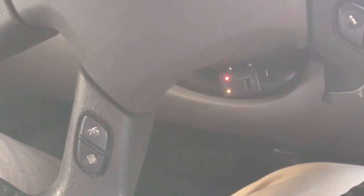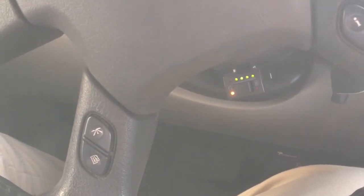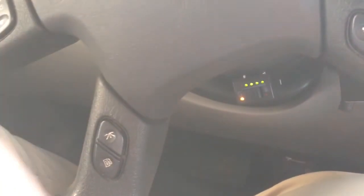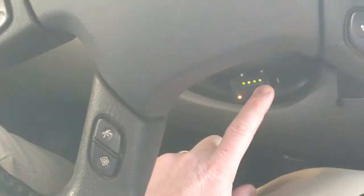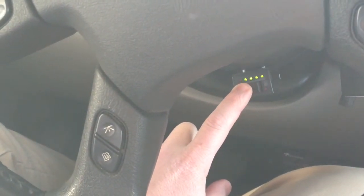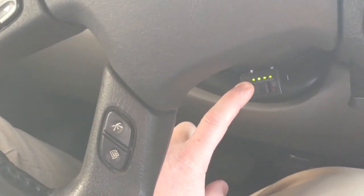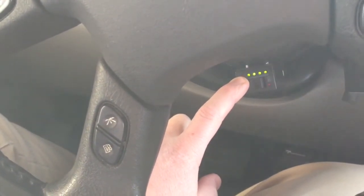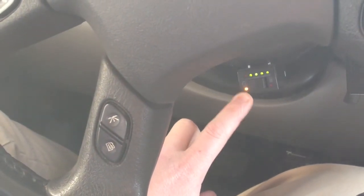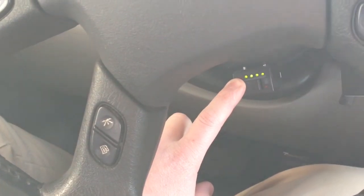Once it switches over, you get indicators showing how much natural gas is in the system. Right now I'm all the way full. As I start using natural gas over about the next week, these will slowly drop down, and then just the red one will come on when I'm pretty much out. Then I know it's time to refuel and I just come to any one of the number of natural gas stations around the valley to fill it back up.